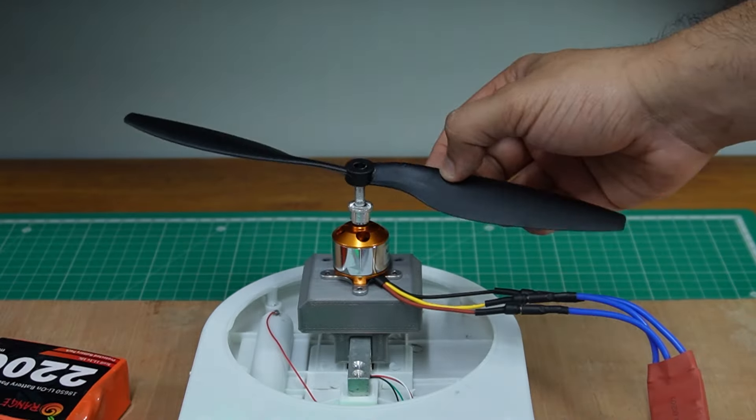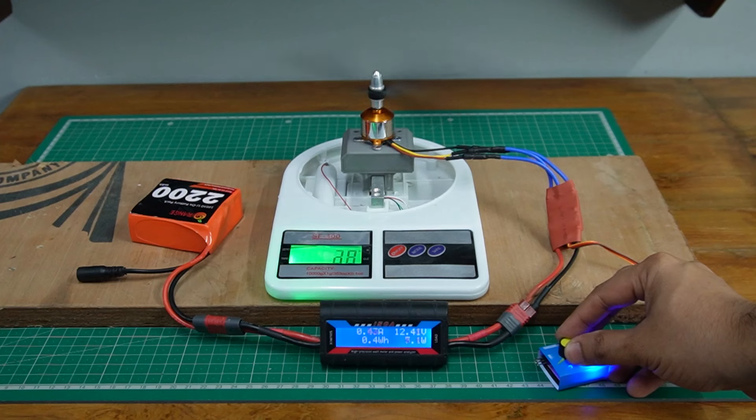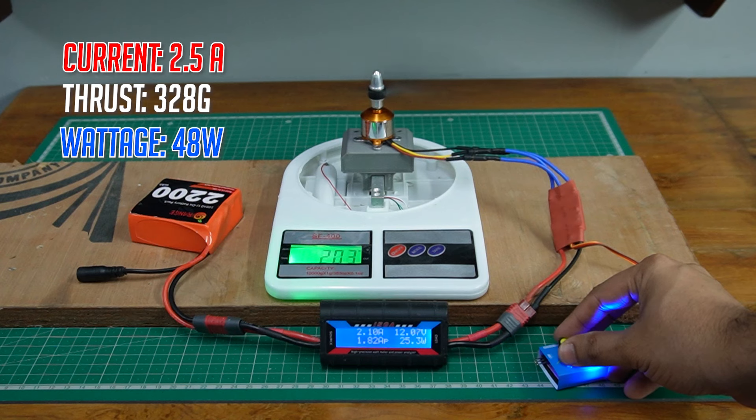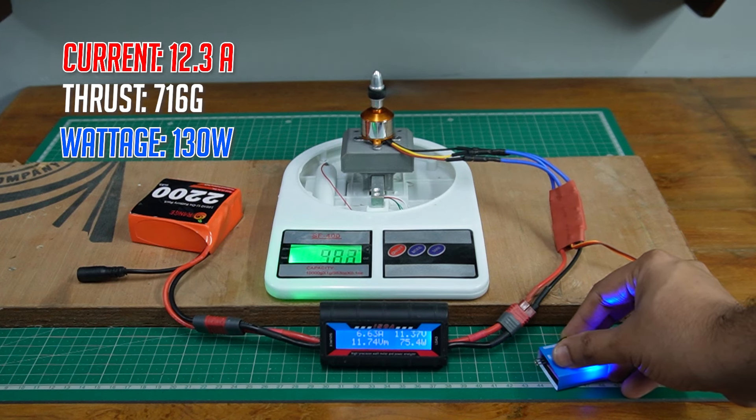I then swap the propeller for the 10-inch one, and we get to see an impressive thrust of 113 grams at 1 amp, 328 grams at half throttle, and a whopping 716 grams at full throttle.